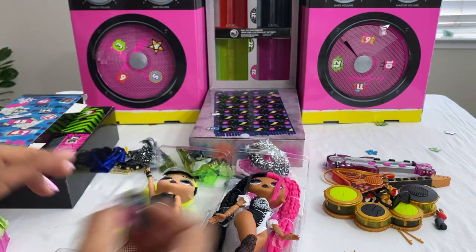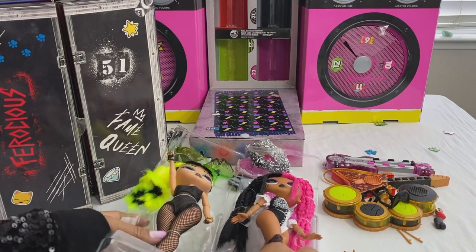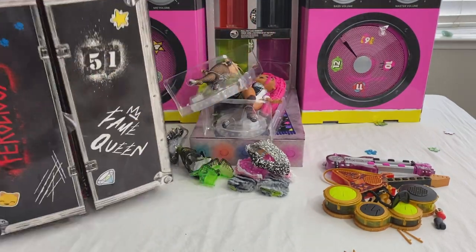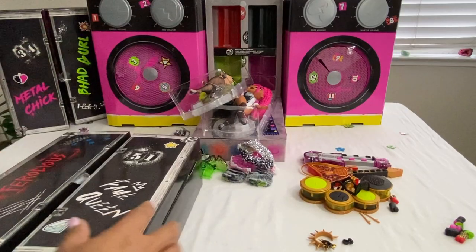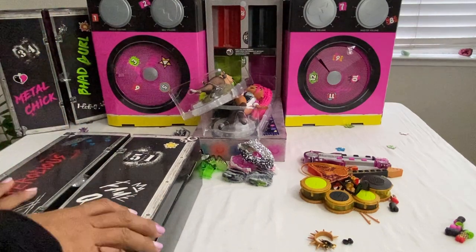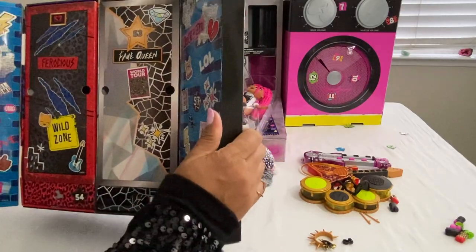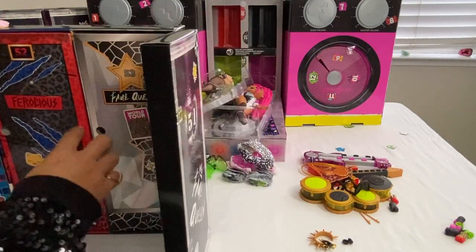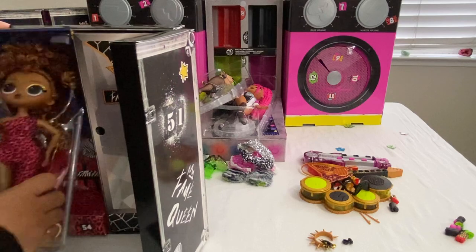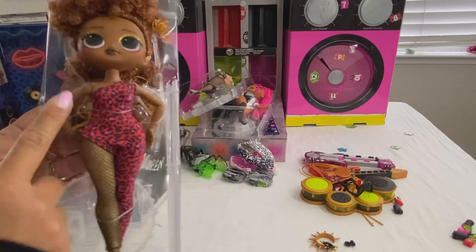Working on fifty-one. Thank god we're almost there — I said there were sixty-seven compartments. Almost done! Fifty-two — this is Ferocious. Wow, pretty ferocious with her animal print attire, one-sided.